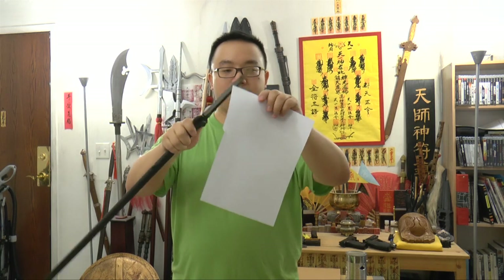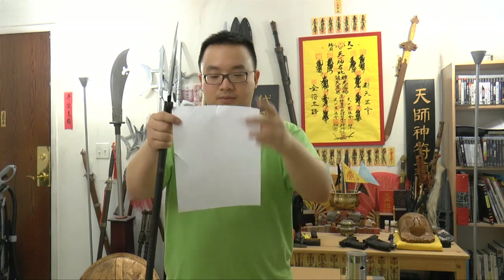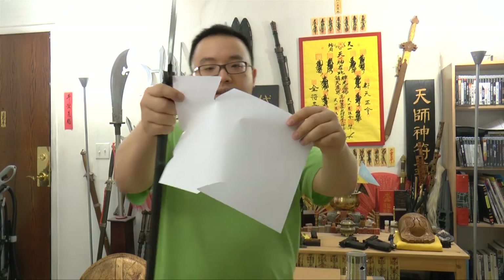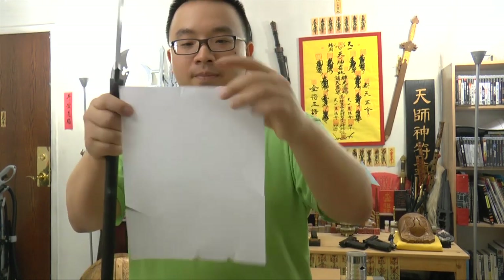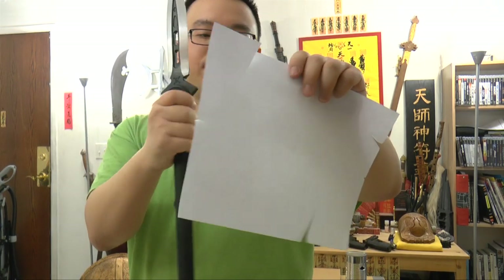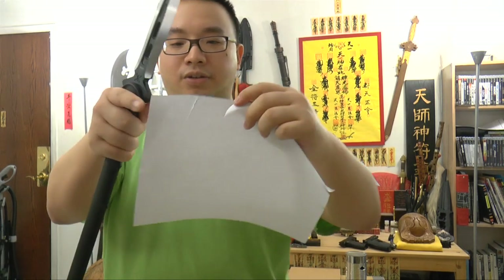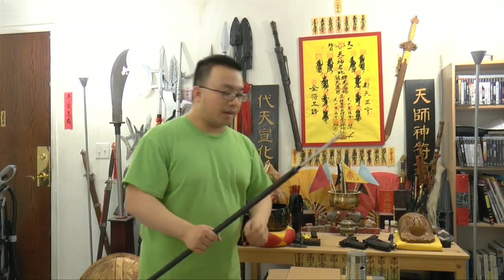Not bad — it cuts. It does cut on both sides. It's not crazy, scary razor sharp. But this is not a knife — it's a spear. You don't need it to be ultra sharp to be a spear. It needs to be durable, pointy, and have an edge. That's it. You can always touch up the edge a bit. It's not crazy sharp, but let me show you the second target.